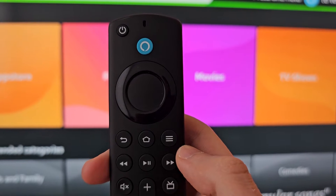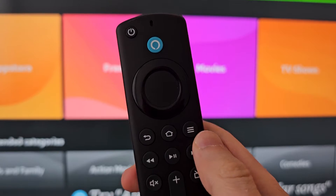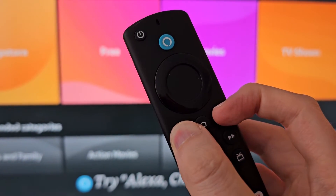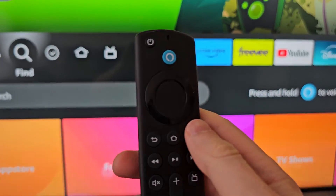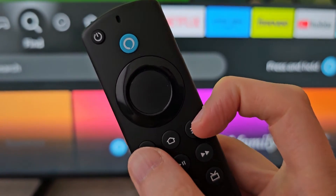For the first way, on your remote you're going to hold down two buttons. Hold down the Back button and the three lines button, and just keep holding until it turns off. Now I'm going to turn it back on the same way, then I'll show you the other way to turn it off.